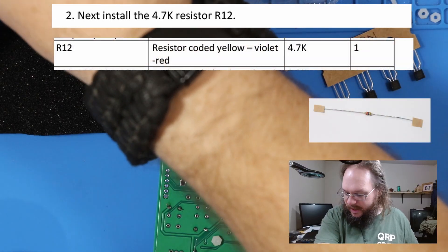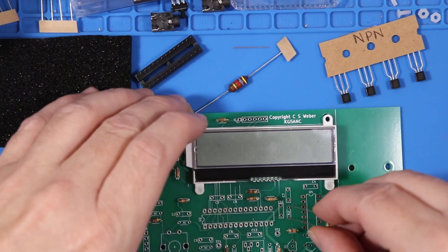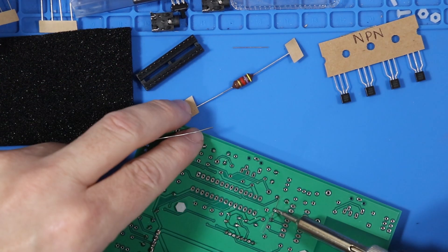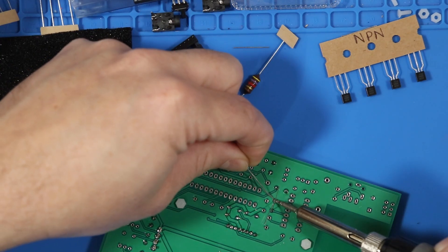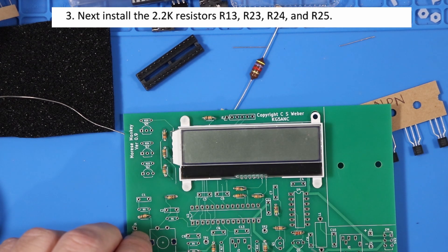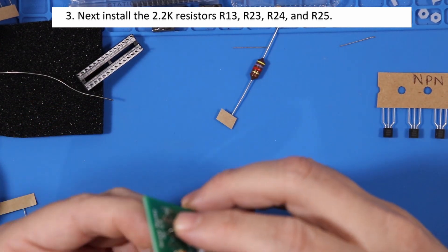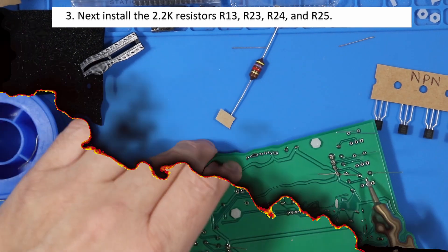Next we're going to move on to the 4.7K resistor — and it's only one, at R12. It was the one with yellow, violet, and red bands. Got a blob, let's start again. Solder sucker. For the 2.2K resistors, they're going to go at R23, R24, R25, and R13.